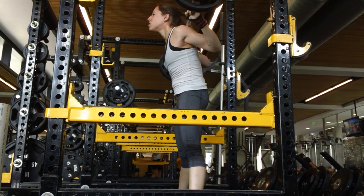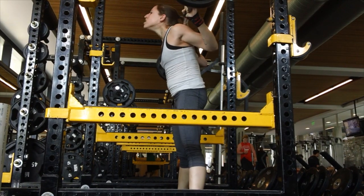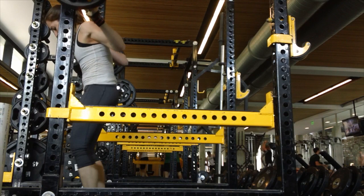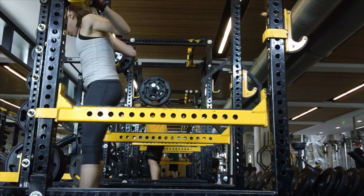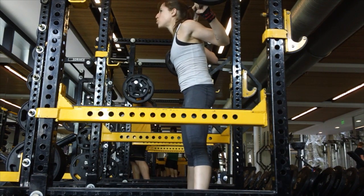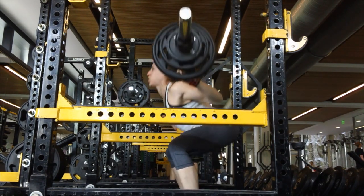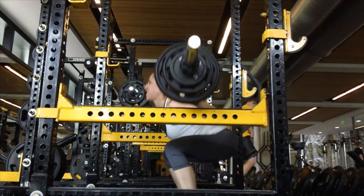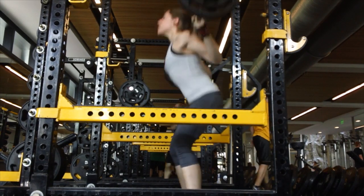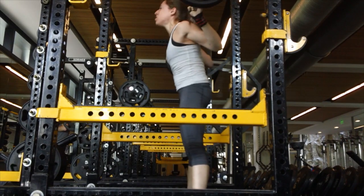Doing sets with 10 reps is really teaching me how to more efficiently handle weight as I tire through a set. Honestly, today was just awful — I had four work sets and after the second one I just wanted to get through it. I auto-regulated and ended up doing 11 reps for all three of those later sets, which I'm happy about.